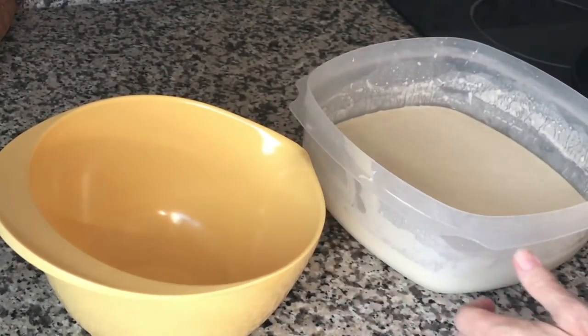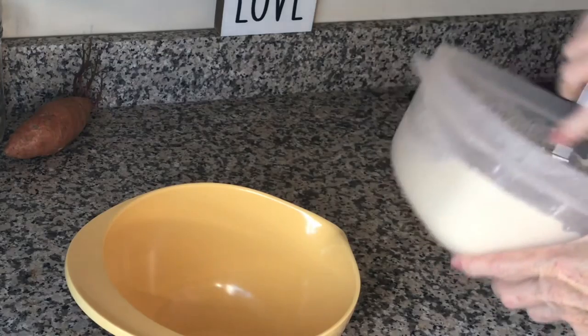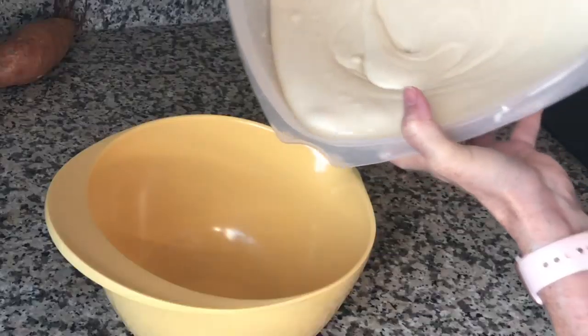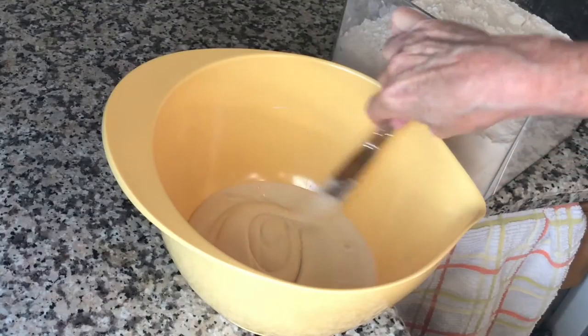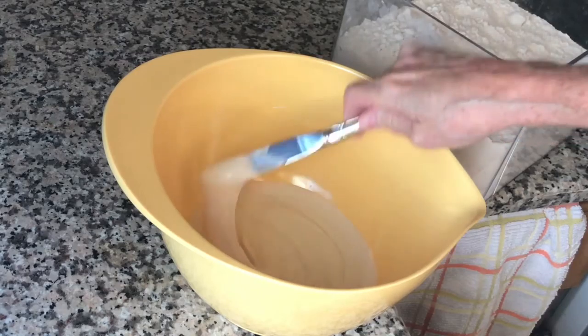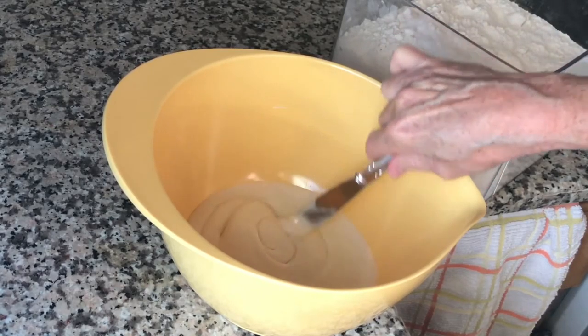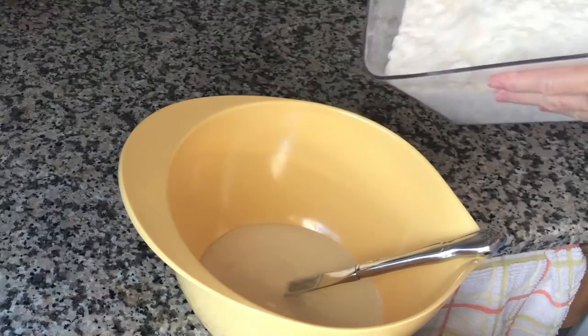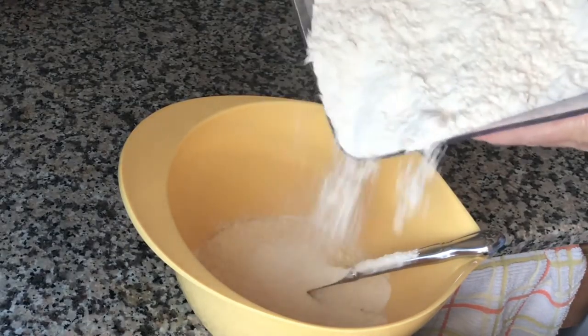Alright, sourdough pancakes. My starter is room temperature now but it's been in the refrigerator so I need to stir it. I have another video that explains how to make sourdough starter from the very first step — I'll link that at the end. I begin with about one cup. The next ingredient I put in is the flour, because I don't want to use the milk or eggs first — they're cold right out of the fridge and that tends to shock the starter.